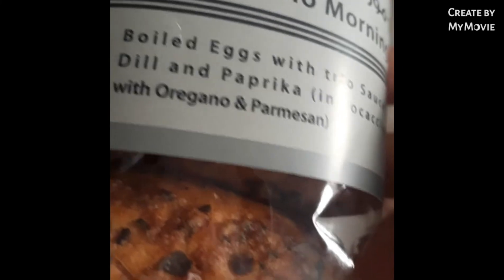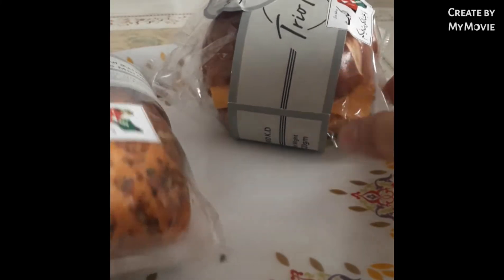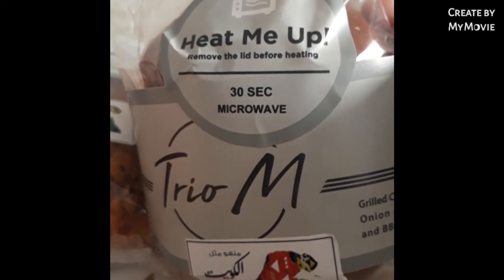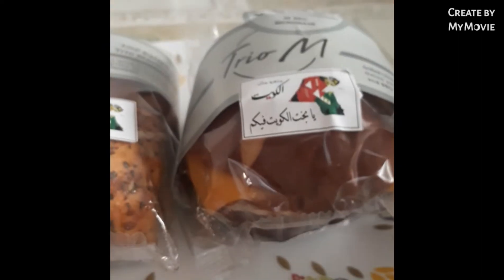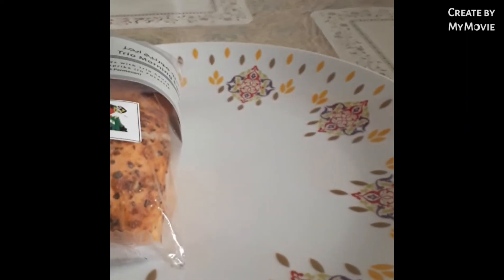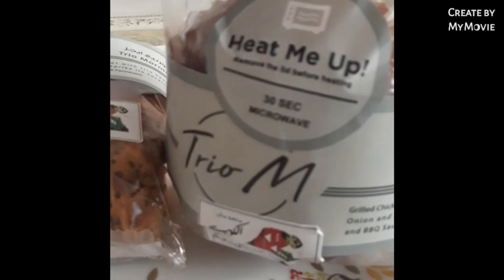Yan na mga kapatid. Inita ka na sa oven. Sabi niya dito, hit me up. I-remove na mga kapatid before inita na sa microwave. Remove the lid before heating. Let's remove all, mga kapatid. Ito ang inita na. Yan na, i-remove ko na.